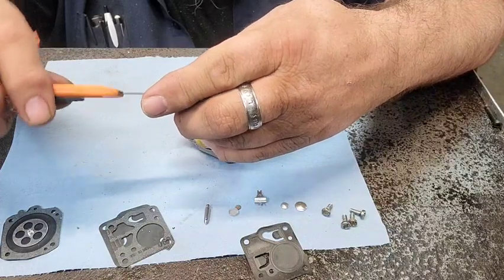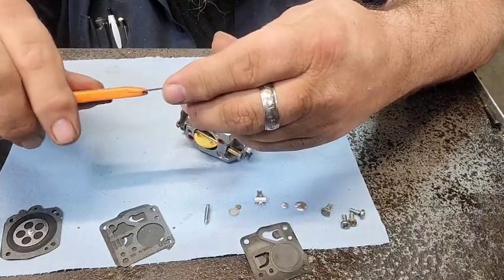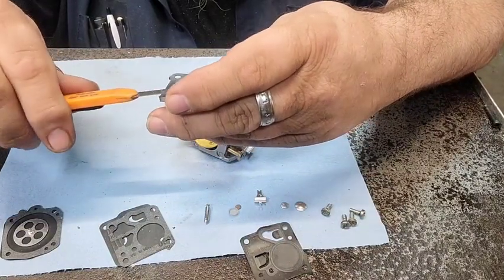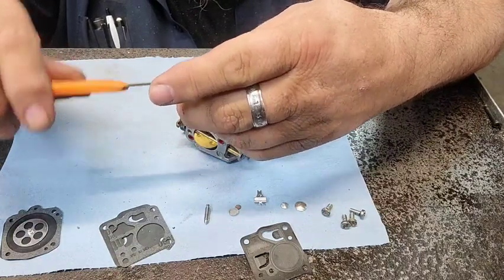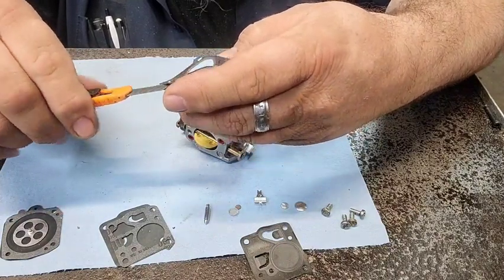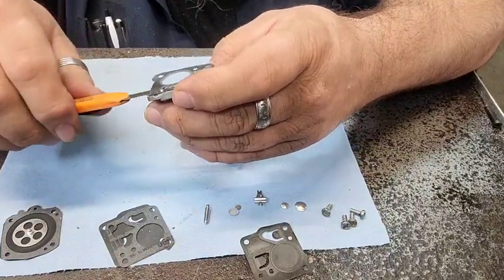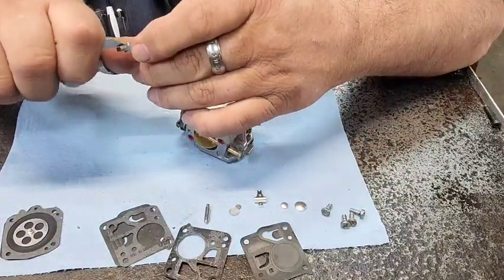I did buy an OEM Tillotson kit, not an aftermarket kit, because I just went ahead and spent a little bit of extra money. This might or might not be one of my saws for racing next year. I'm trying to save this gasket because I've got another carburetor that might need a rebuild on it too. Everything ain't bad on this one — what I might use on the other one. I'm trying to save it. Plus, if you can get it off without tearing it up very much, you don't have to clean so much off the thing.